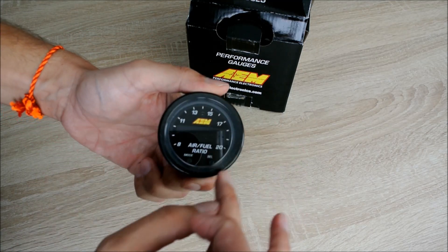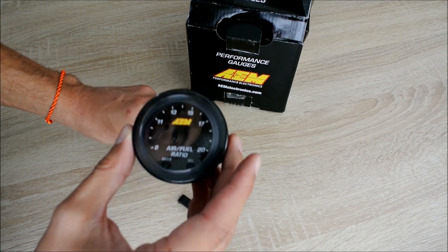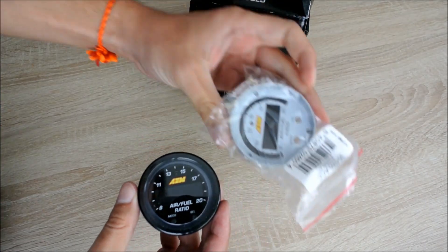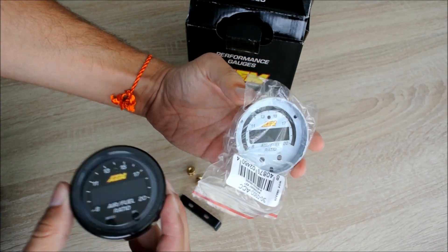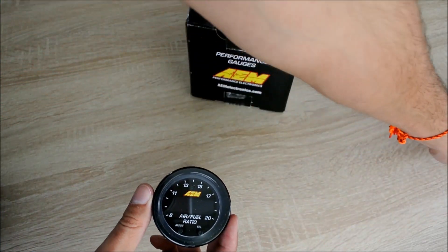The basic gauge is black. You can actually buy a little upgrade, which is a little silver bezel, in case you get bored of this look. I'm going to show you that too. Here's the silver bezel — you can put it on and change the look of the gauge. I'll show you that in more detail later.